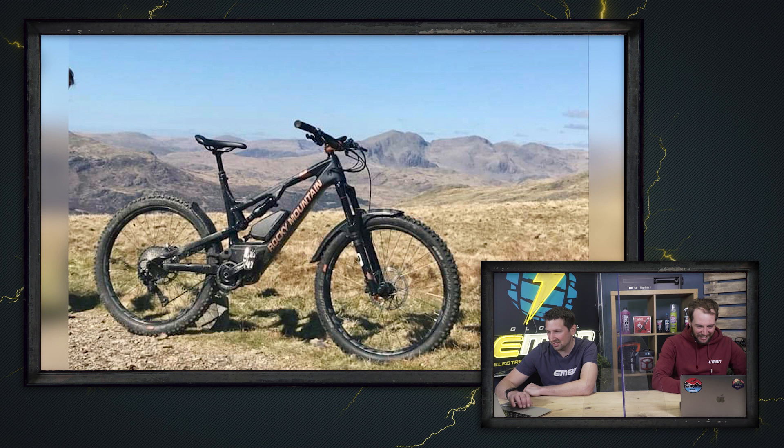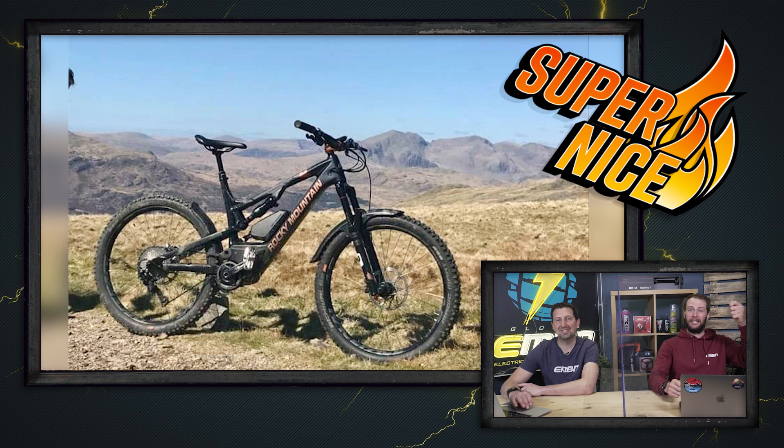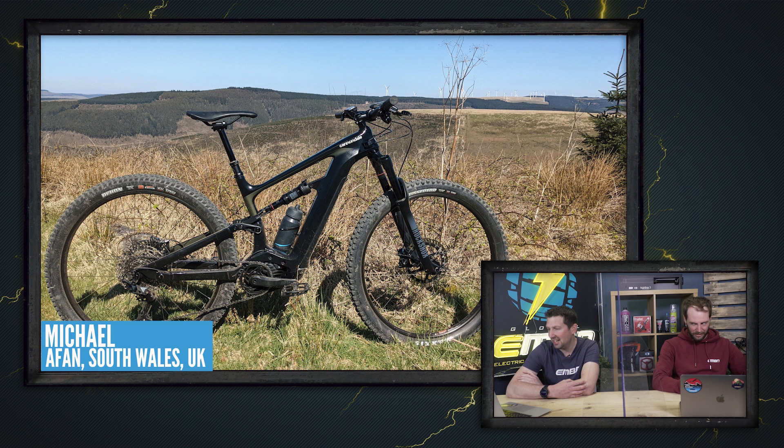Next up we've got Michael with a Cannondale Habit Neo 3, out on Afan Forest, South Wales — first ride at Afan, got a ride in on Penhydd as well as putting 60K in on a day. It's a pretty epic shot. I love the stealthed-out look of that thing and blue skies, and you did 60K on it — that's a super nice again.